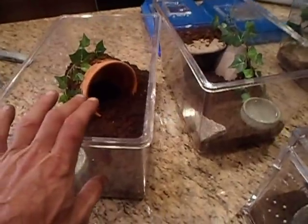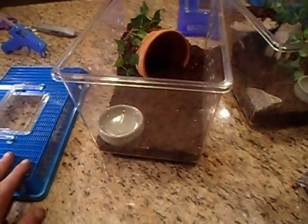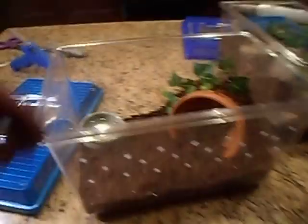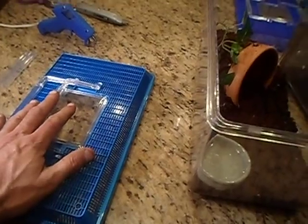The big thing I found with these critter keepers is these lids have way too many holes right on the top — it doesn't keep the humidity in like I need. So what I do is go through and drill holes on both sides for good cross ventilation, and then I seal these tops up.